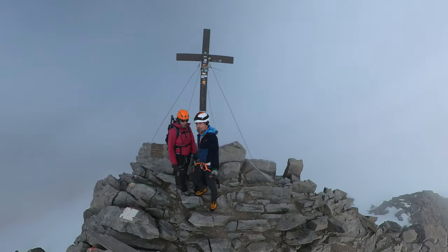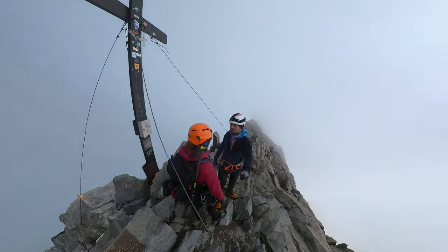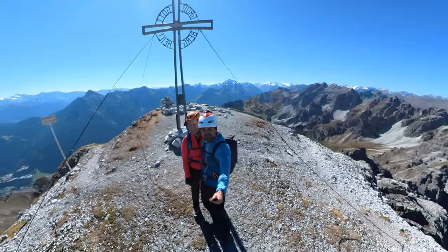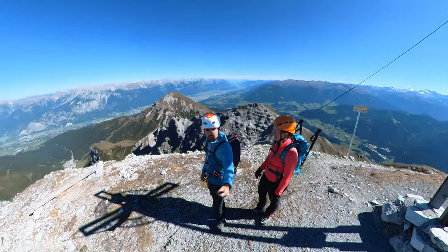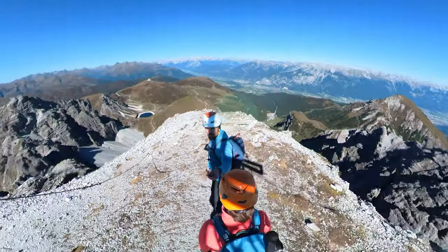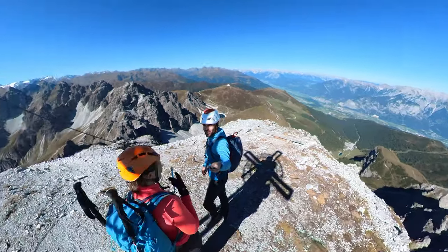Hier seht ihr eine Aufnahme, die aussieht, als wäre sie von einer Drohne am Gipfel gemacht worden. Aber Plottwist – sie ist gar nicht von einer Drohne, sondern von dieser Kamera, einfach nur mit Selfie-Stick. Das fand ich wirklich unglaublich, denn ich bin ein großer Feind von Drohnen am Berg. Aber jetzt brauche ich für solche Shots gar keine Drohne mehr. Die Kamera rechnet den Selfie-Stick zuverlässig raus und er verschwindet einfach. Ziemlich genial.